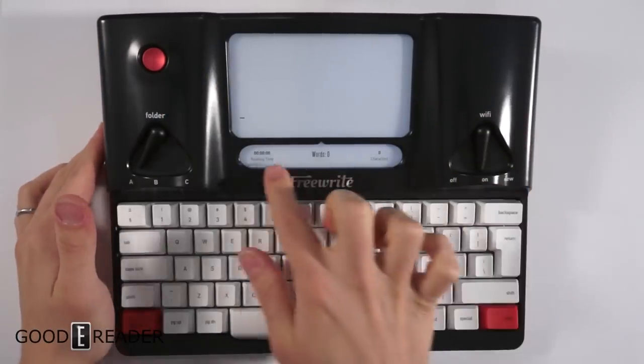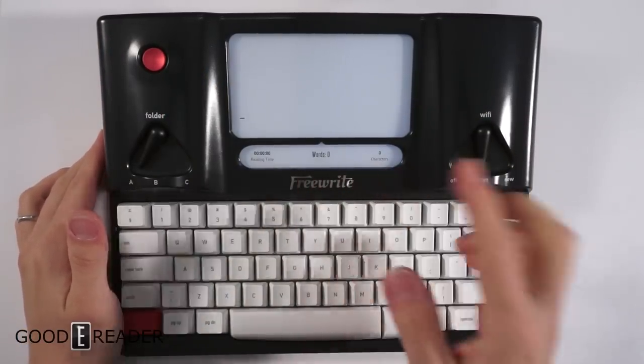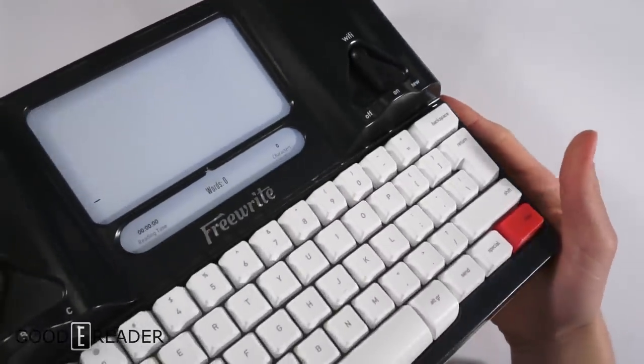We have a little screen here, and we have another screen here with some statistics, a clock, and certain different menus, and we'll just take a look at this.